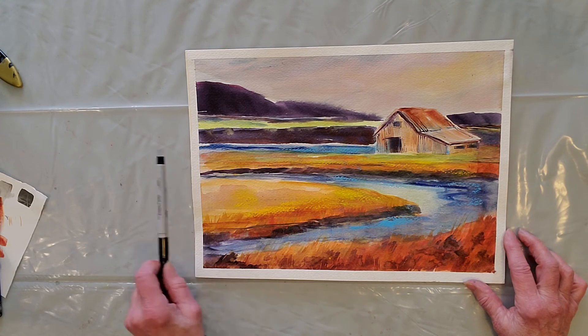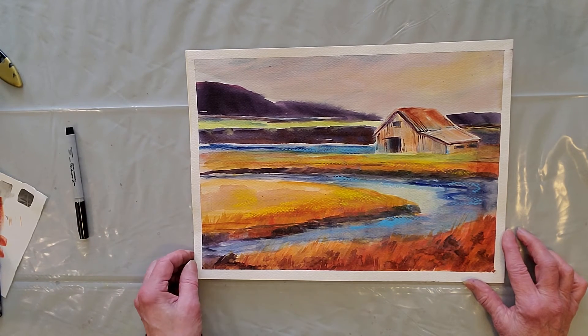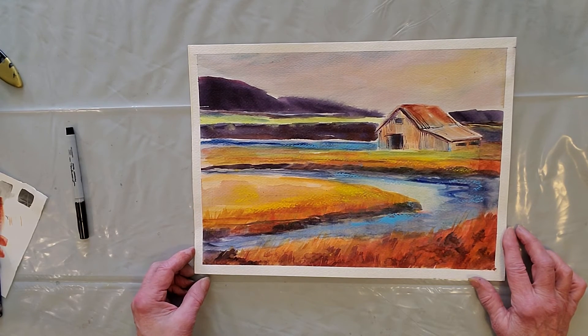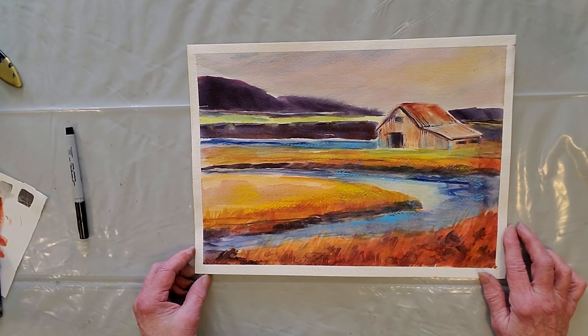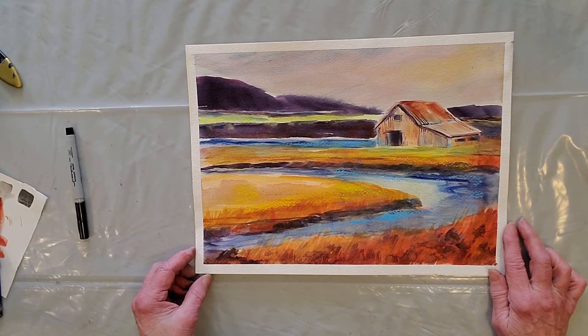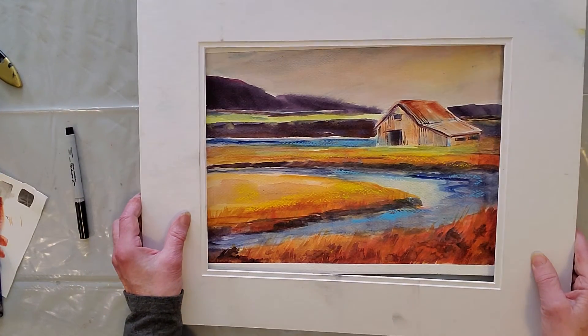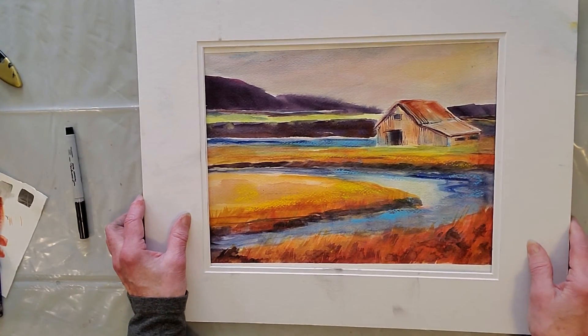So I hope to see you all on Zoom in the morning — Monday morning at noon — and hope to see some of your pieces. This was just the first step of a thousand miles here for me.